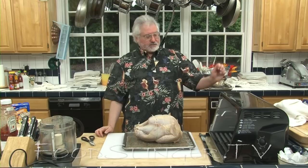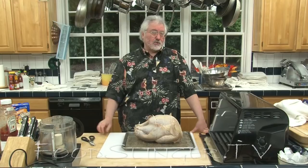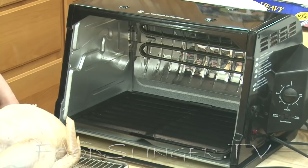This turkey is going to be cooked in the Showtime rotisserie oven — the pro model, which claims to handle turkeys up to 24 pounds. The problem with really big birds isn't the length, it's the width. If you don't have a long, narrow bird, the legs and wings are going to hit the cooking element and burn. So I wouldn't recommend a really big bird even in the pro model.